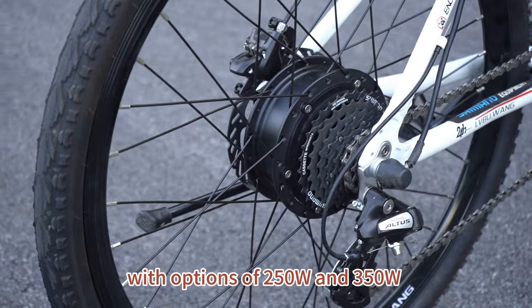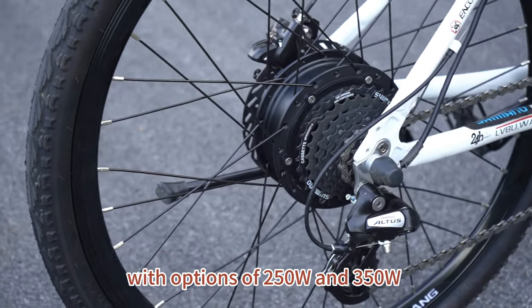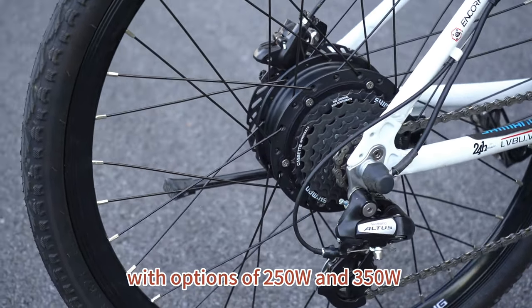Why do people like our KD-Series e-bike conversion kit? Because it has a streamlined configuration and is easy to install. The conversion kit only includes a motor wheel, battery pack, and control.